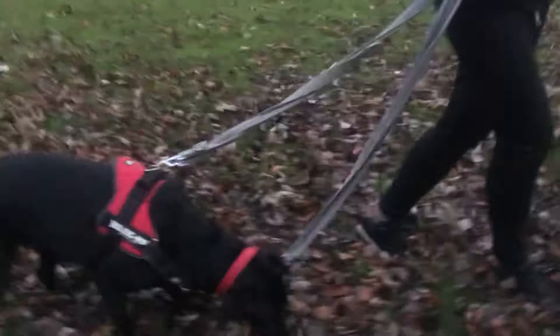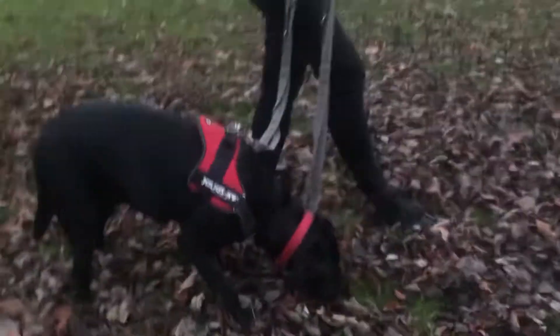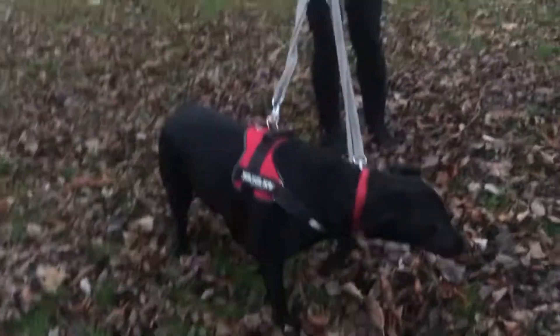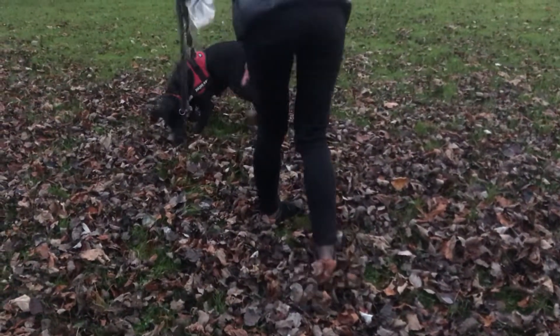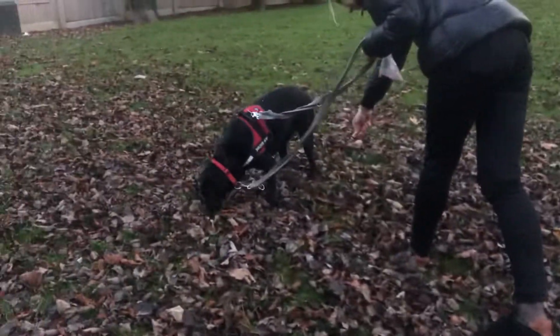I want to get him using his nose rather than his eyes as well, so while his nose is down — am I right? Really nice sniffing now, really good. While his nose is down, make another little trail for him whatever way you want him to be going. He's having a great time there.